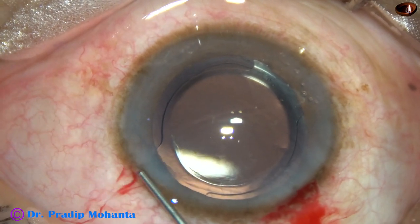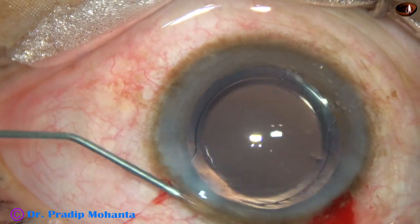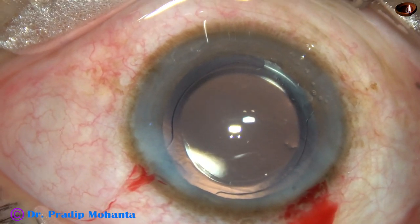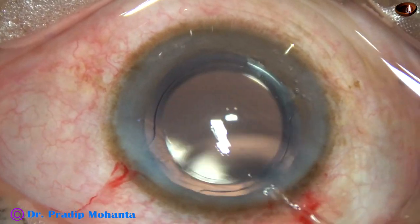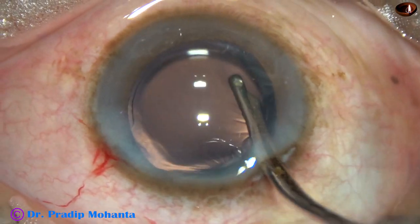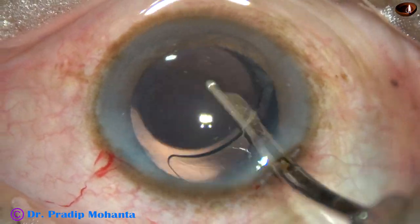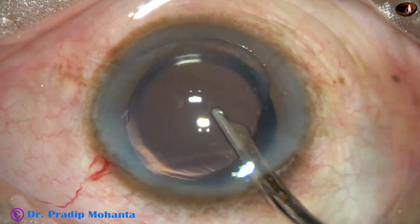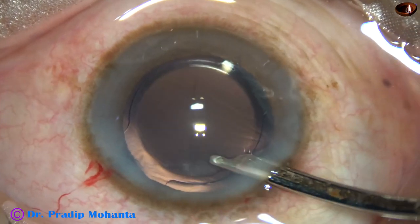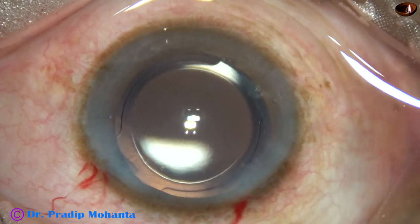There is only one sideport in this case. The sideport is closed by hydrating the corneal stroma on either side of the stab incision. A final lavage of the anterior chamber is performed — this is very important to have less incidence of tears. The capsular bag is also irrigated and any viscoelastic is removed very thoroughly. The anterior chamber is formed nicely and the case is concluded.